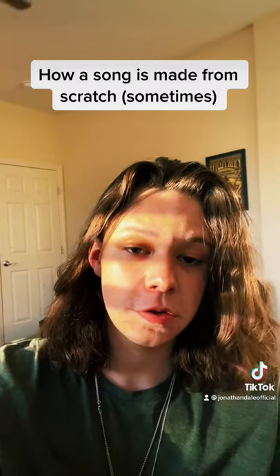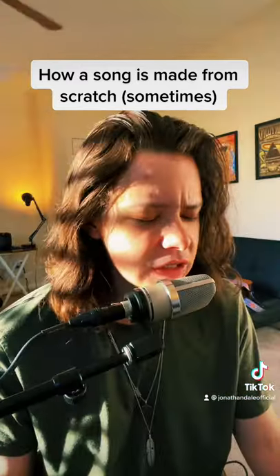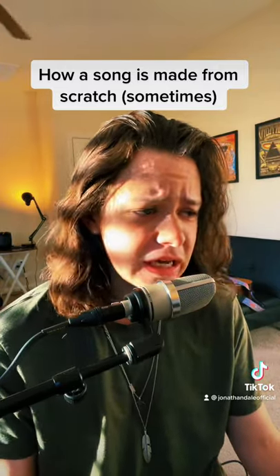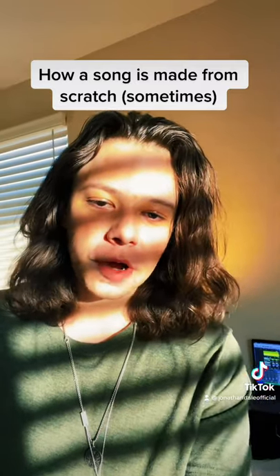Now let's add a vocal. And these lyrics I decided to make just fun and funky. And then we put those things in the musical crock pot and this is what we get.